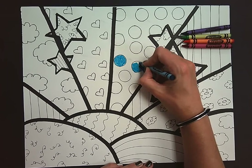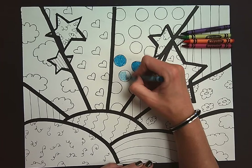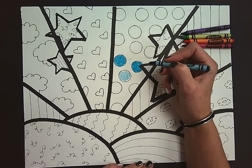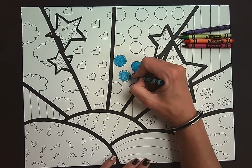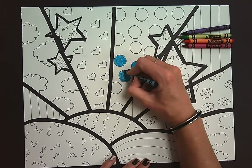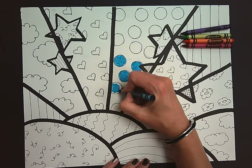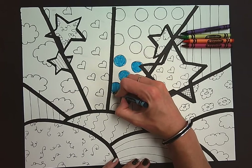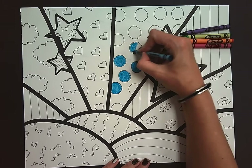With the crayon resist technique, if our crayons are too light, when we go to do the painting step the paint is going to cover right over the crayon and you're not going to be able to see all of your detailed crayon work. So you really want to take your time and color in all of your patterns.